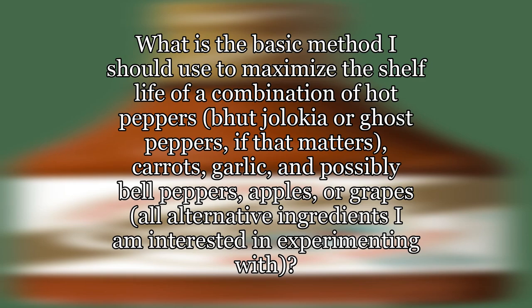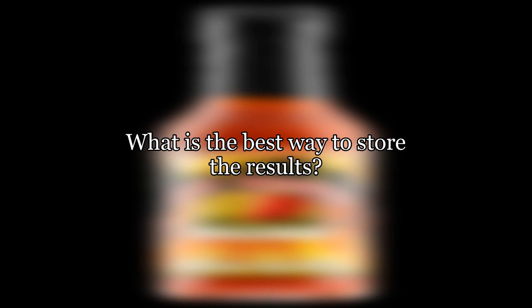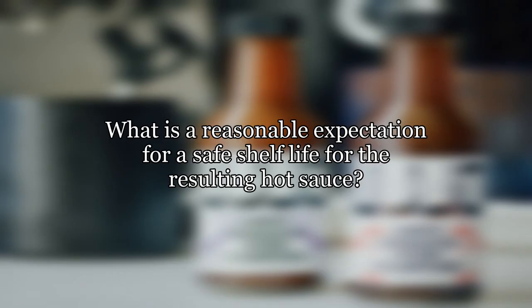What is the basic method I should use to maximize the shelf life of a combination of hot peppers — bhut jolokia or ghost peppers, if that matters — carrots, garlic, and possibly bell peppers, apples, or grapes, all alternative ingredients I am interested in experimenting with? What is the best way to store the results? What is a reasonable expectation for a safe shelf life for the resulting hot sauce?